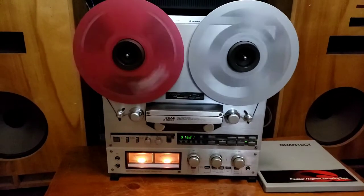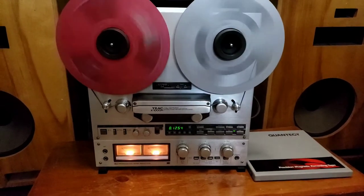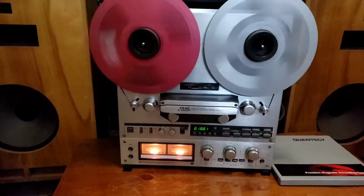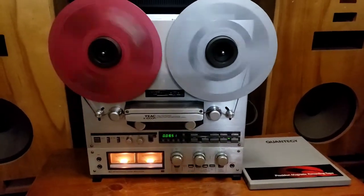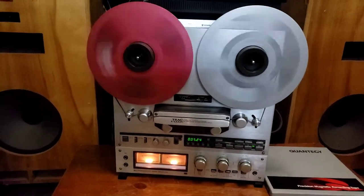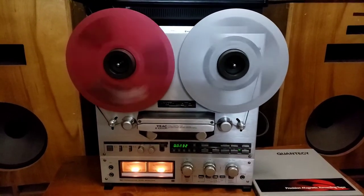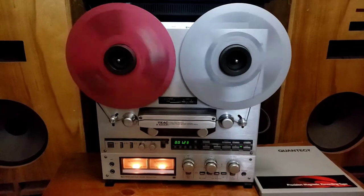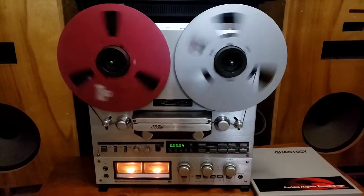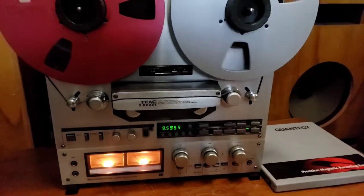It has a really outstanding-sounding deck. I've had several from this series — the 2000, even the X10R. Been impressed with all of them. Even the X7, the 7½-inch older version. They all have a lot of similar parts. It's a little more advanced from the X7 and X10s, but the playback and record quality and its overall simplicity of functions makes this a real consideration if you're looking at a nice reel-to-reel. And this one certainly is that.